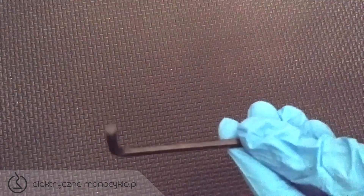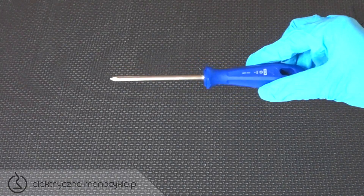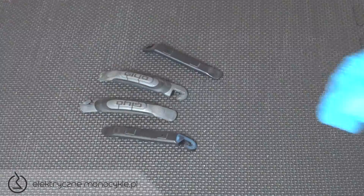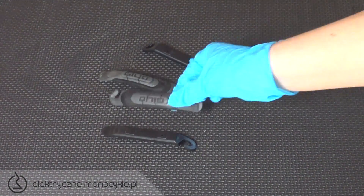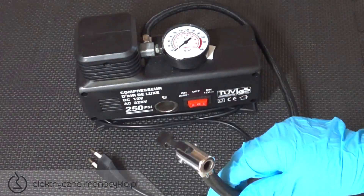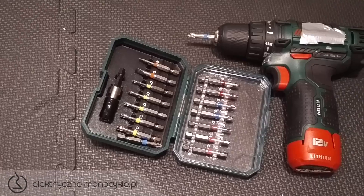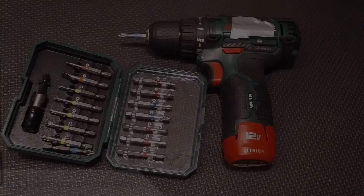Potrzebujemy imbus CRV 4 mm, krzyżak PH1, pęsetę, łyżki do opon, kompresor z wtyczką do normalnego gniazdka, opony. Szczęśliwi posiadacze krętarki mogą oczywiście ją wykorzystać.